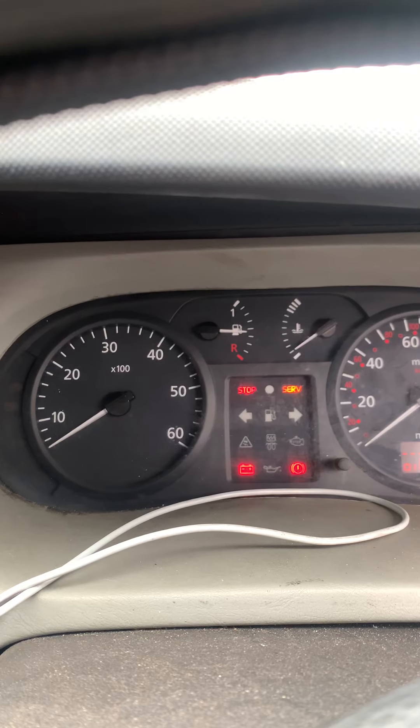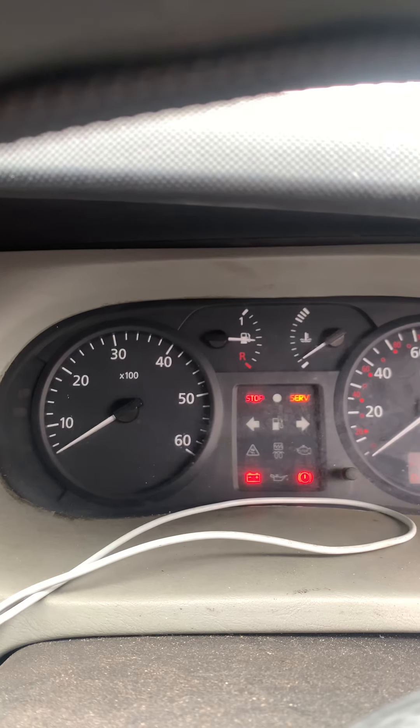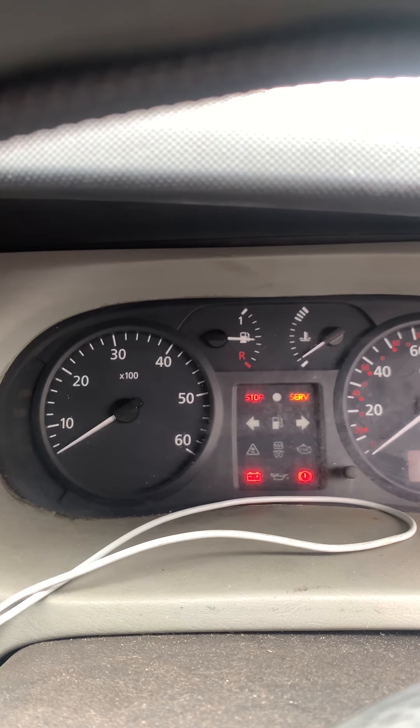Ignore all this - the stop light, service lights, and the battery light - that's different issues. We're concentrating on the glow plug light.